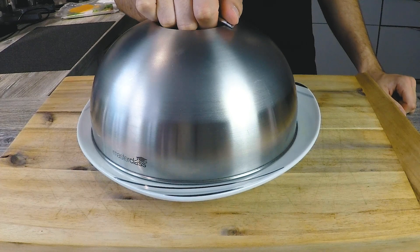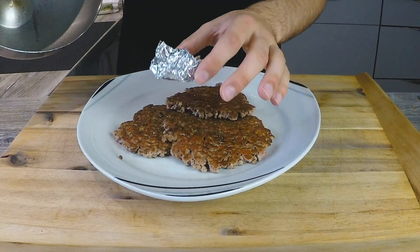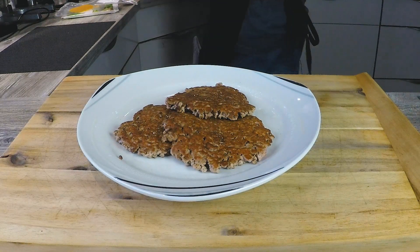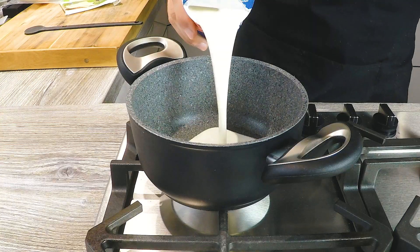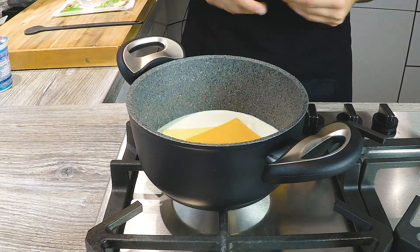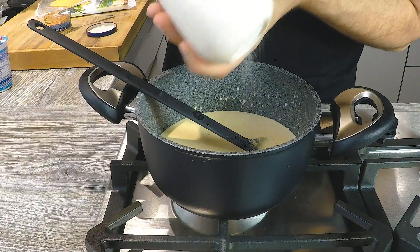Obviously, you don't really have to go through all this trouble if you don't want to — just use liquid smoke, or don't use anything at all, that's totally fine. Now let's make the fun part of this video: the sauce. Combine 100 grams of cream with 100 grams of cheddar cheese and let it melt over medium heat.